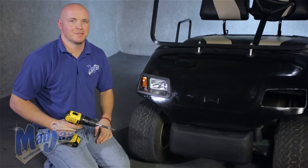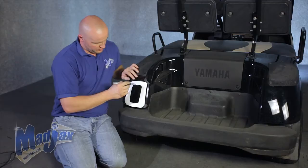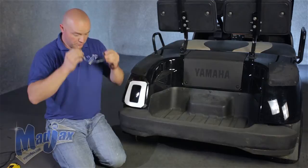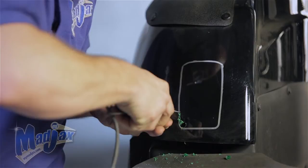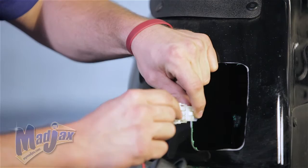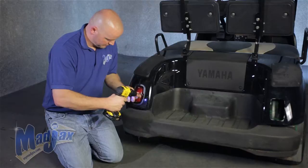Now that we have our front headlights attached, we're going to move on to the rear. You'll notice we've already attached our template, which is included in your kit, to the driver's side of the cart. We're going to take our marking pin again and trace out the inside of the template. Be sure to cut to the inside of your line and take off as you need it. Use safety glasses, drill a pilot hole, retain your template, and repeat this process on the passenger side. Now that we have our holes cut out, we're going to attach our rear tail lights — on the driver's side you'll notice the white pin.